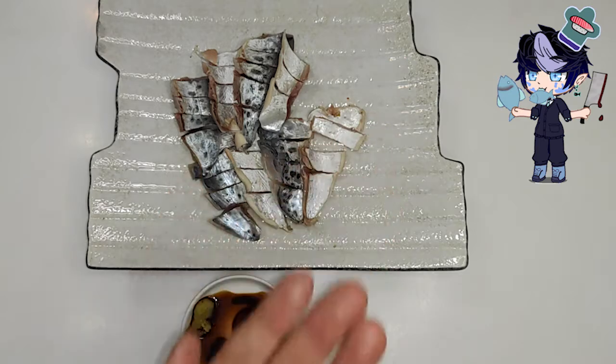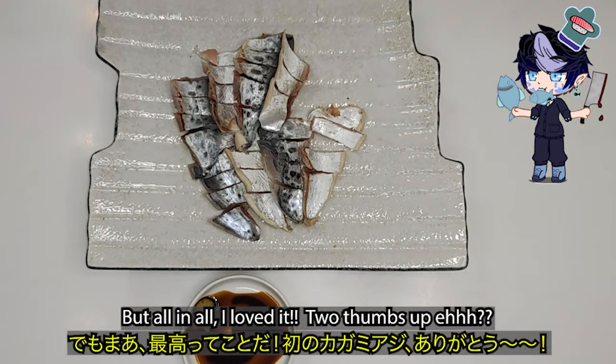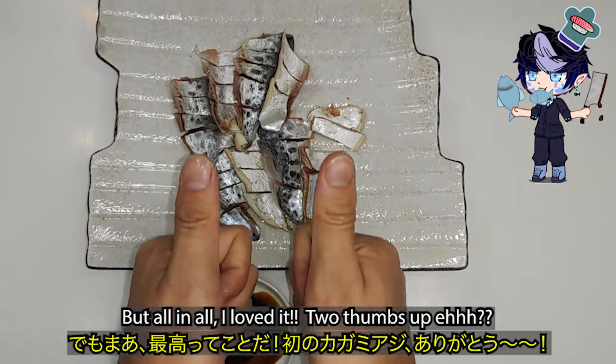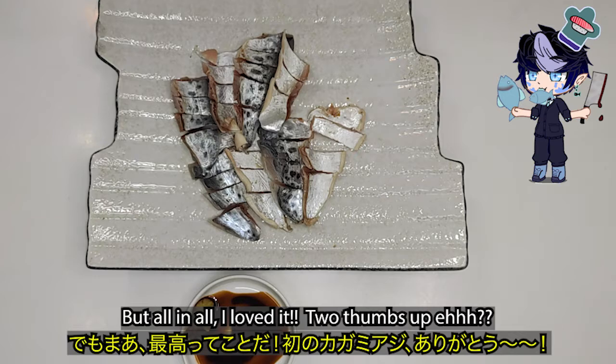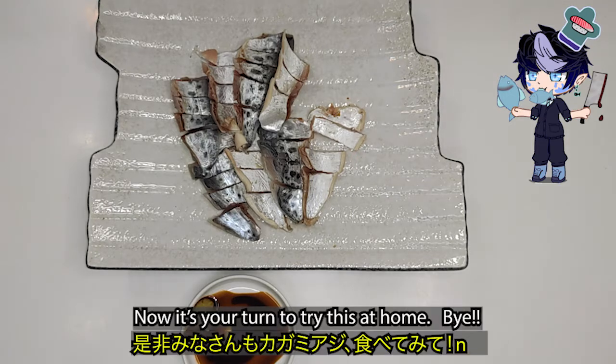And all in all, I loved it. Two thumbs up, eh? Now it's your turn to try this at home. Bye.